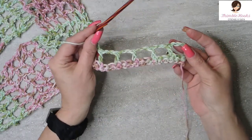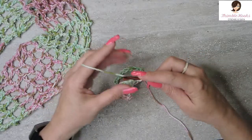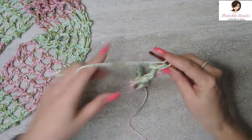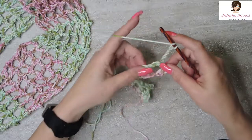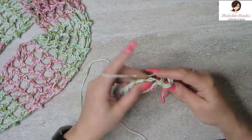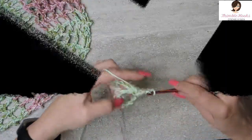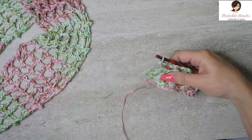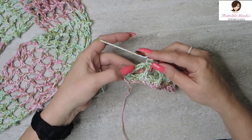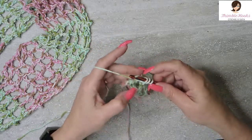Here we have just a little mesh going. We're going to do the exact same thing again. Chain 5 — 1, 2, 3 — counts as our first double crochet, and then 2 more is our chain 2. We're going to double crochet on top of the previous row's double crochet, then chain 2 again. In this chain 5, you want to do a double crochet in the center chain — that's the third chain. So we'll do our double crochet in the third chain.